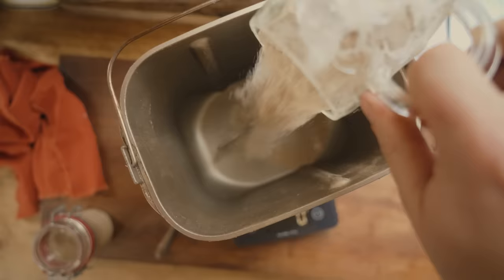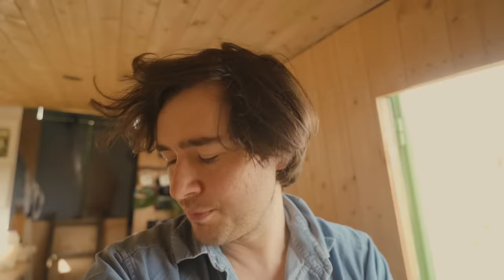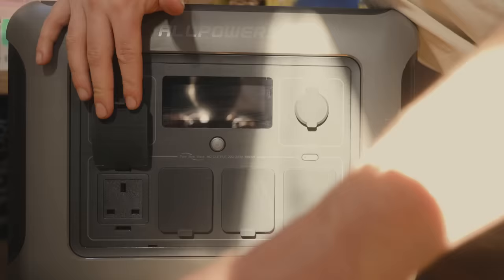We're trying to work out ways that we can make bread in the summer when we haven't got our wood-fired oven going, so we've plugged the bread maker into our battery bank just to see how that gets on.